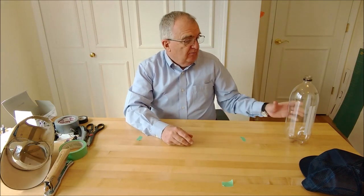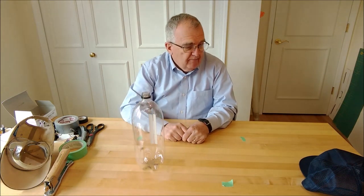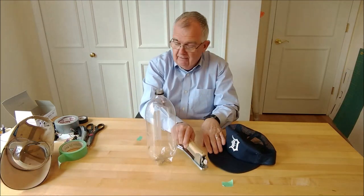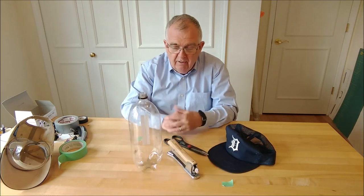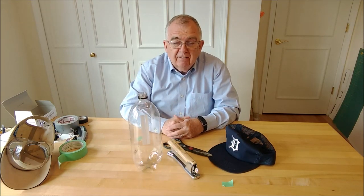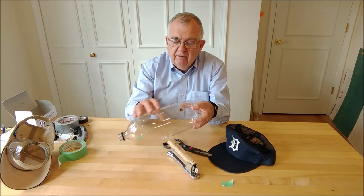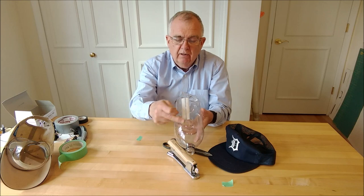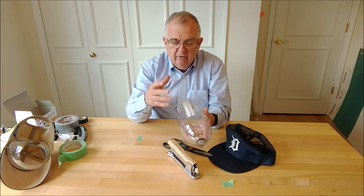The materials we're going to need: a two-liter soda bottle, a baseball cap, a stapler, a pair of scissors — things you should be able to dig up fairly easily. I've already removed the label from the bottle here — just slit it, tear it off. There's one little line where there's some adhesive, but it easily peels off.